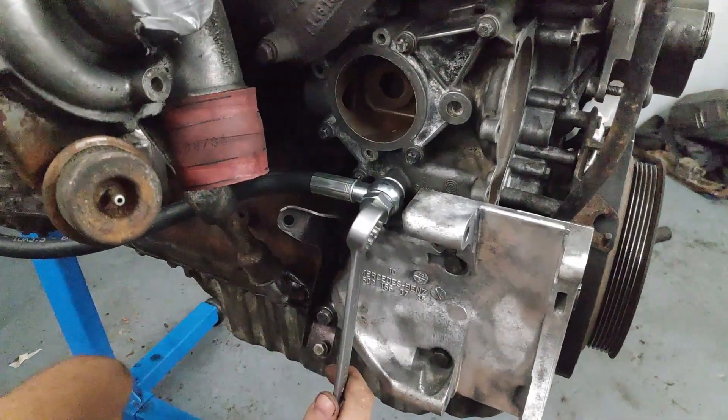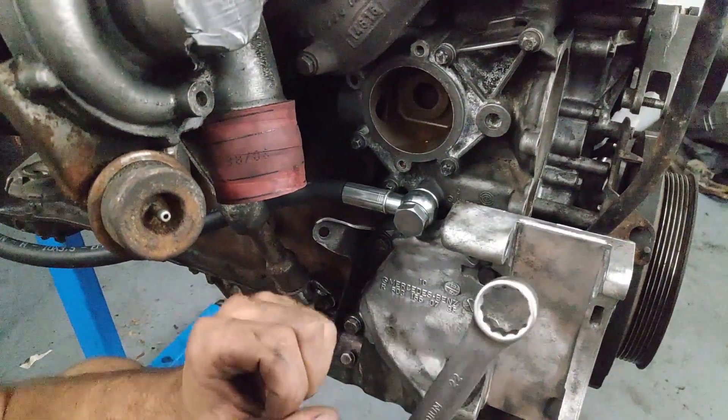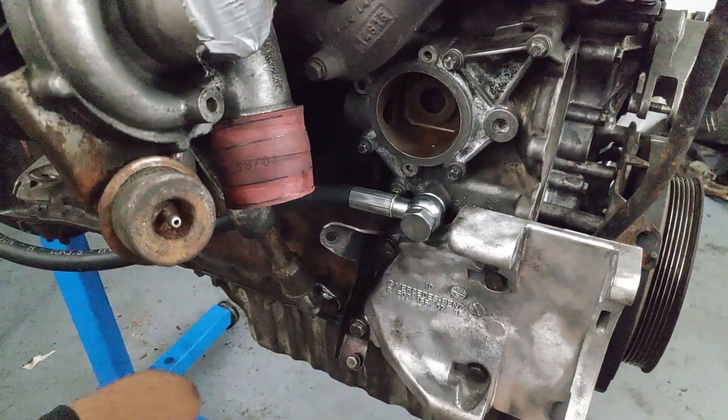One thing to be very careful about: when tightening this, it's aluminum and there's not a lot of meat on the walls, so be very careful and don't overtighten it.